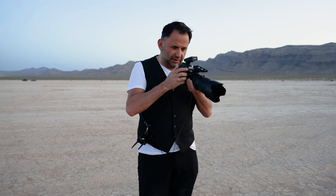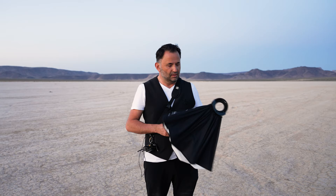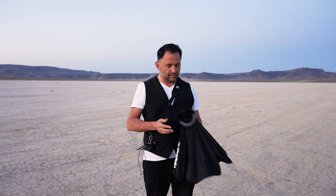We were contending with wind and hair on the face, and we blinked a few times, but I feel like we've got a really good decent shot. It was quite challenging to get it right in-camera.